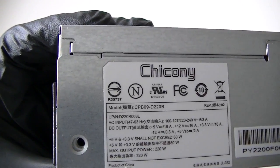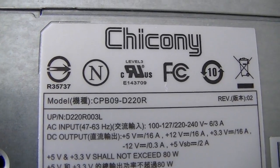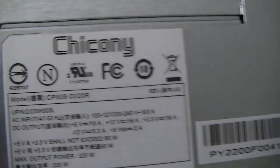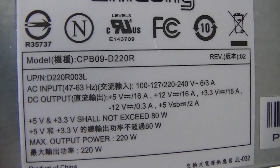This is MXKDI here, with another power supply from Ciccone. Here's the model number: CPB09D220R. It's a 220 watt unit, and here's the amperage — you guys can see it pretty clearly.